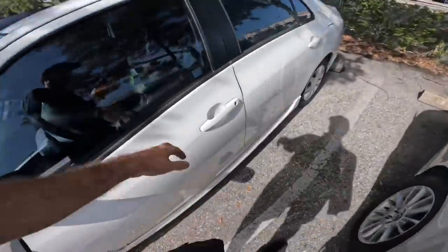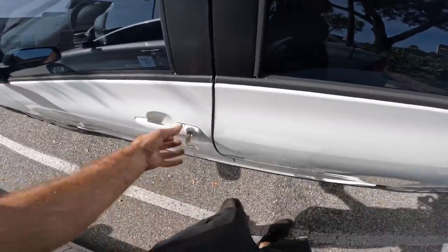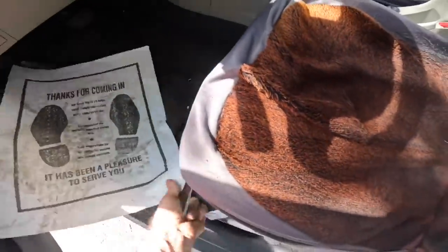Toyota Yaris, I think it's a 2009. We've got a new alternator and a belt once upon a time, and the customer states that on first start in the morning, the belt makes the squealy noise.